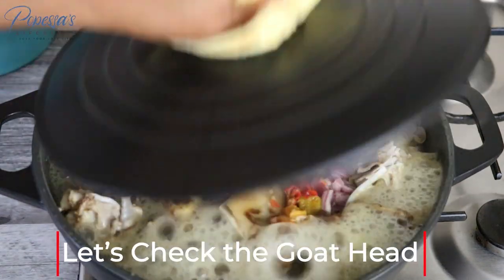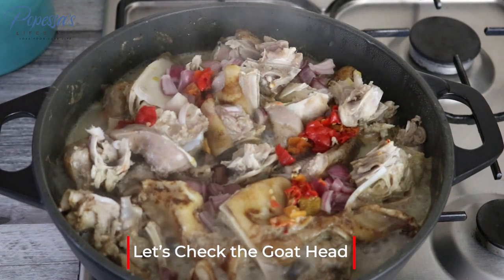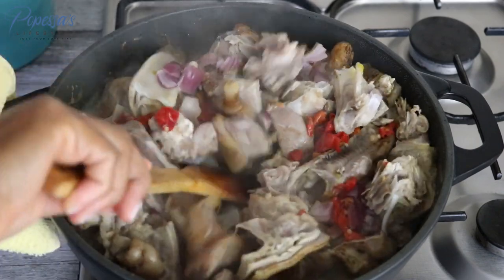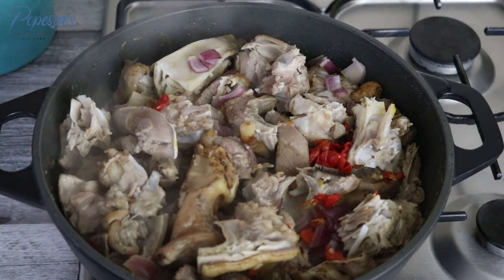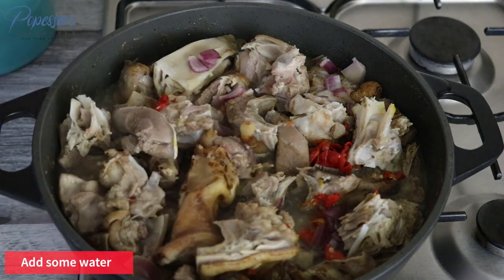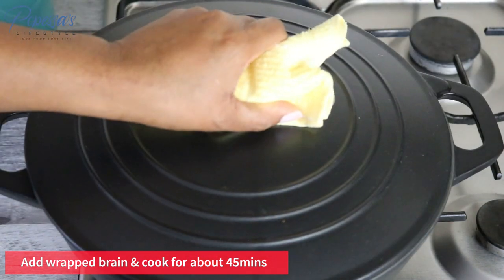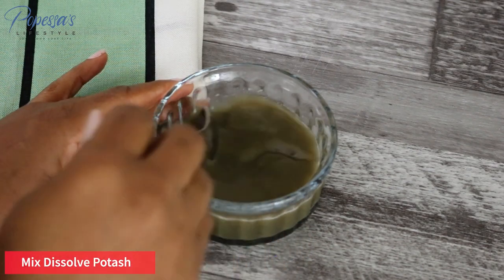This has cooked for 15 minutes and, as you can see, it has produced quite a lot of stock already. I'll add some more water, then add the goat brain, cover it, and let it cook for 45 minutes. Now I'm mixing the potash.